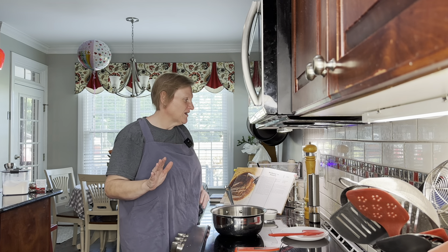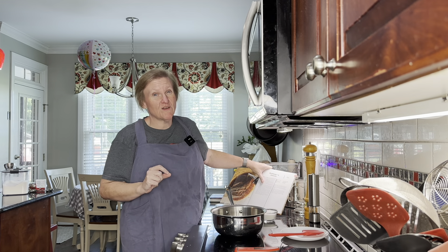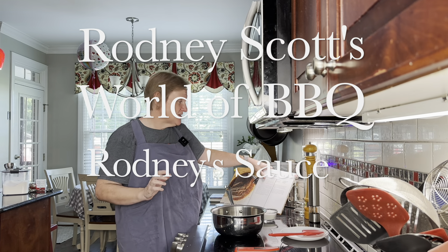Hello and welcome to Cooking the Books with Heather. Today we're going to be working out of Rodney Scott's World of Barbecue, and we're going to be making Rodney's sauce.